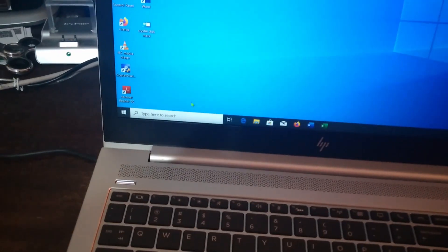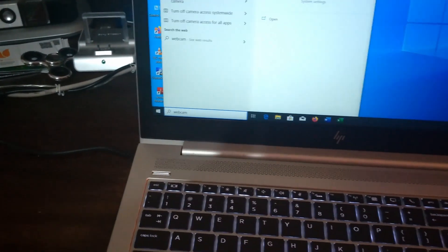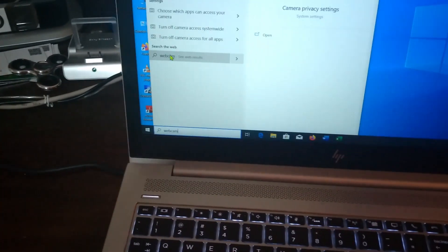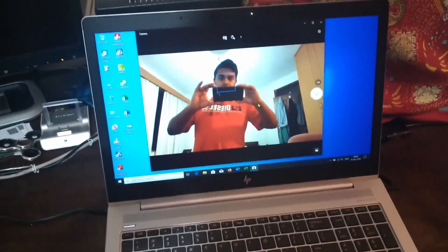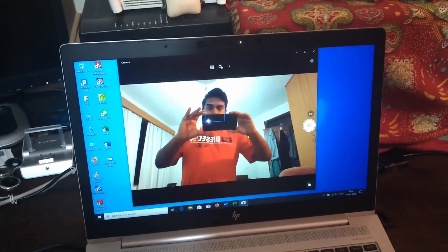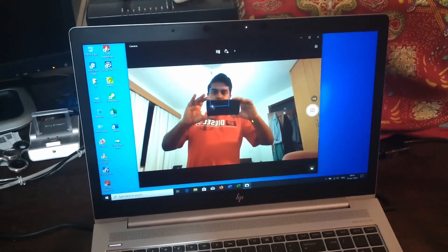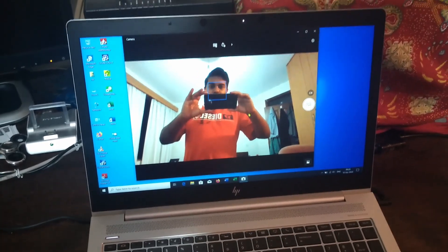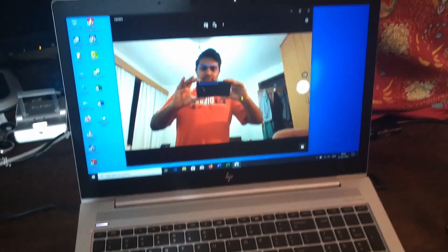In terms of webcam quality, as you can see this is the webcam output. Nothing too great, but on video calls it gets the job done. As I've seen with most laptops, the webcam is usually not that impressive.